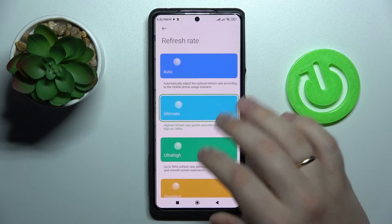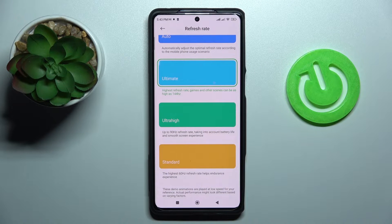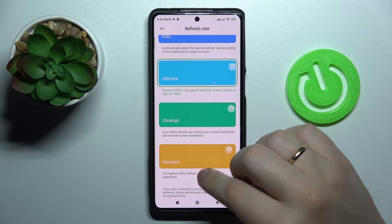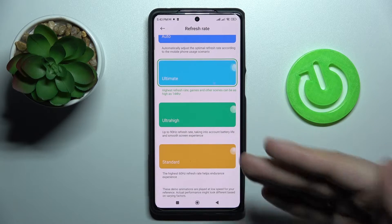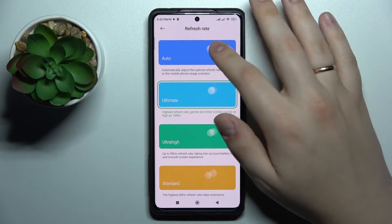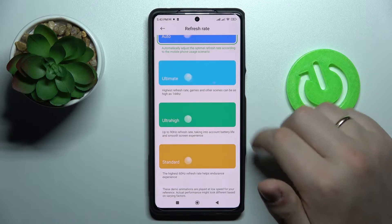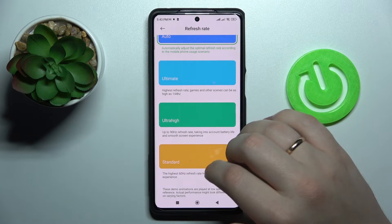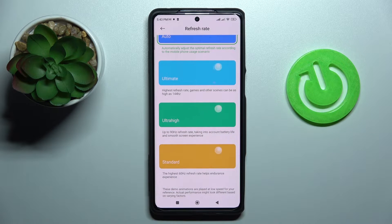The next option is called Refresh Rate, and it provides an opportunity to switch between various display refresh rate values. You can set the value to 60Hz, 90Hz, or 144Hz. There is also an automatic option which will switch between these three refresh rates based on the current system state.